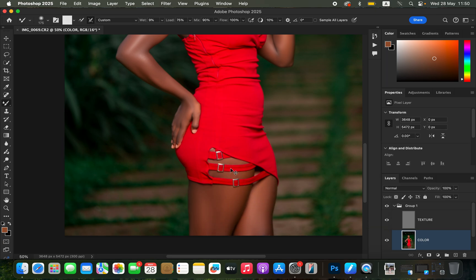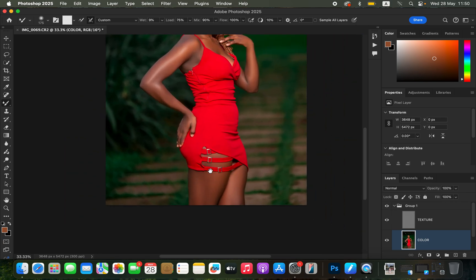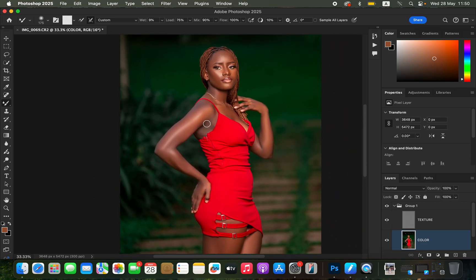Turn on the texture layer and identify any areas you haven't worked on. Zoom out with Command+Minus. Now that you've blended the skin tones and smoothed the skin, come to the texture layer and get the Clone Stamp tool.